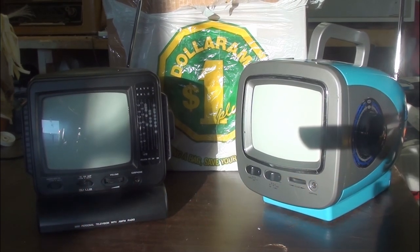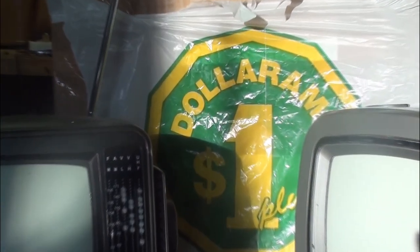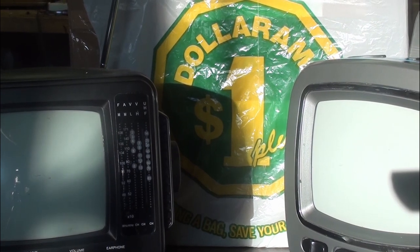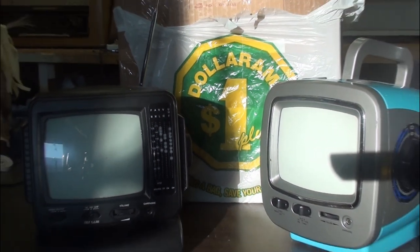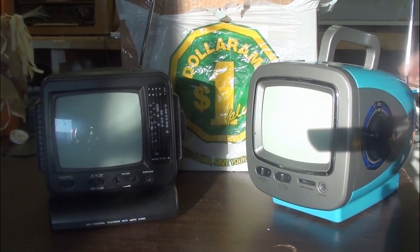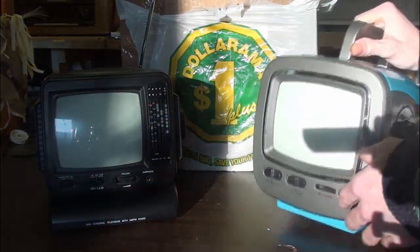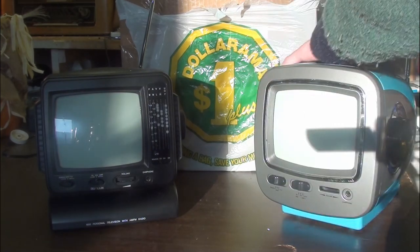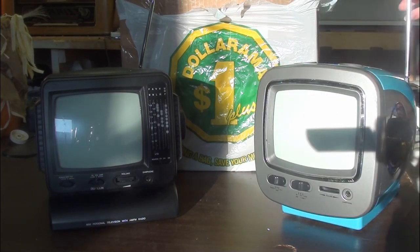The plastic Dollarama bag couldn't be more appropriate for this type of video. Today's video is on this little blue Chinese crap, cheap dollar store plastic. I didn't purchase these from the dollar store - I just thought it would be appropriate enough for this kind of video.